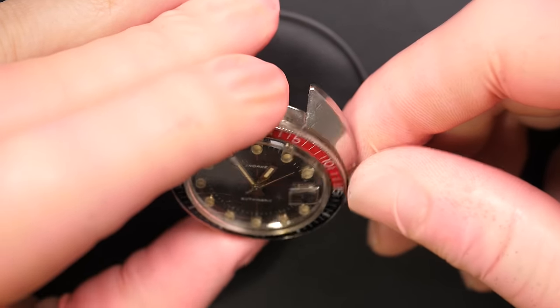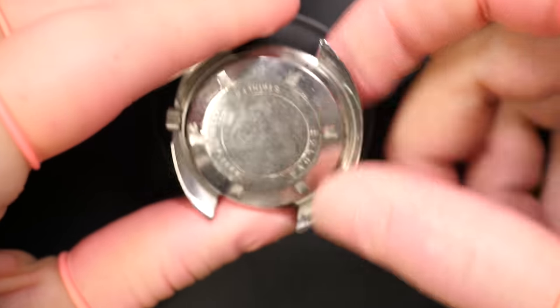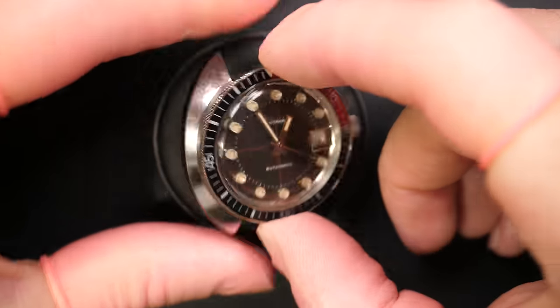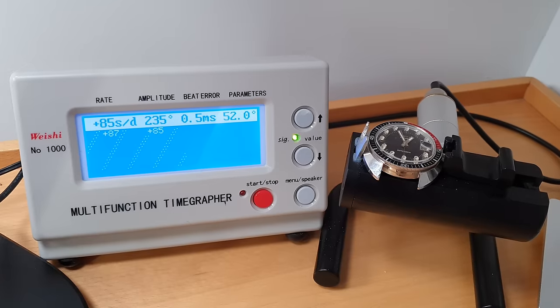I'm very proud and very fortunate to have people supporting me. That's just a small thing I give back — restoring one of my patron's watches. Hopefully he will be very happy, so let's make him proud and make a nice result on his watch.